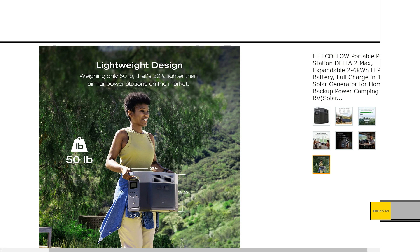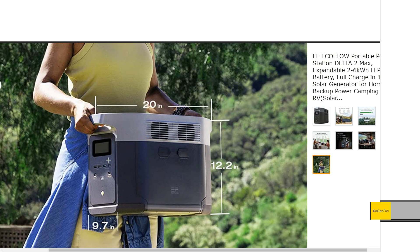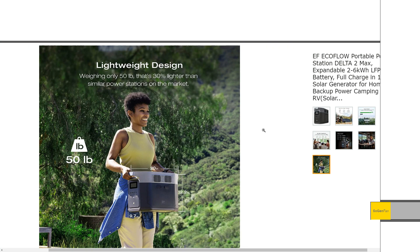It weighs 50 pounds — only about two more pounds than the 2000 Max. I talk about EcoFlow's design with the USB stuff on the front and the AC outlets on the back — when you're actually using the product, it's kind of a crappy design that makes getting to the output ports difficult. But the big benefit of this design is the footprint: less than 10 inches wide and 20 inches long. Where you can set this thing down and tuck it into spaces, the footprint is just super small.